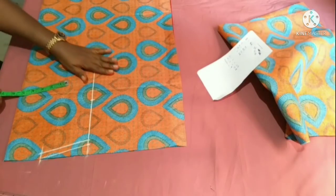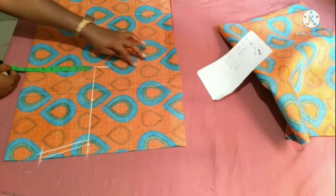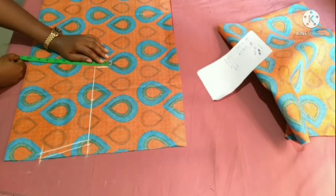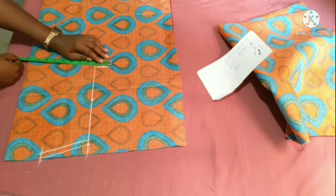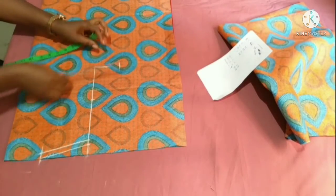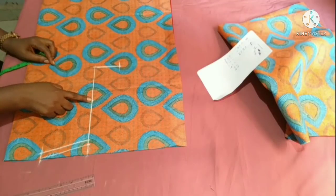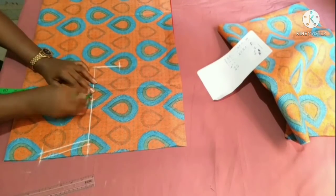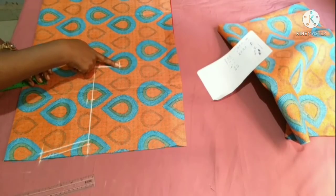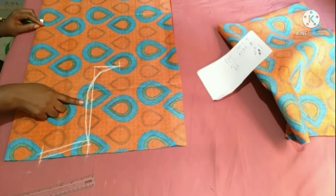Half of my armhole is 4.5 — I mark this to create the armhole curve. To create the armhole curve, I come to the armhole depth and measure along the armhole line using the bust circumference. My bust circumference is 44; 44 divided by 4 gives me 11 inches, then I mark. To create the armhole curve, I come in by half inch, then connect from this point to the shoulder and to the bust measurement.